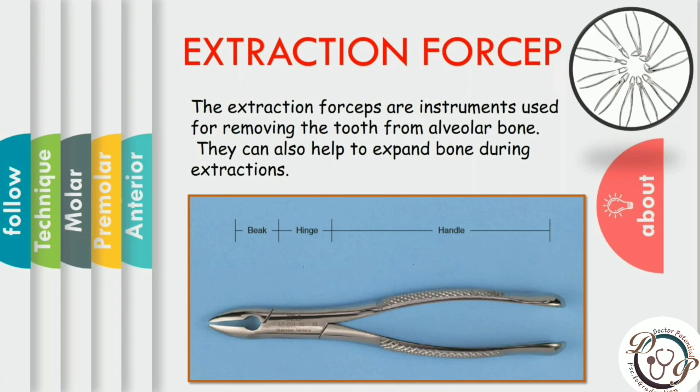As you see in the diagram, there are serrations on the handle. These serrations allow a positive and firm grip and prevent slippage. The hinge connects the handle to the beak, and its main function is to transfer and concentrate the force applied to the handles to the beak.